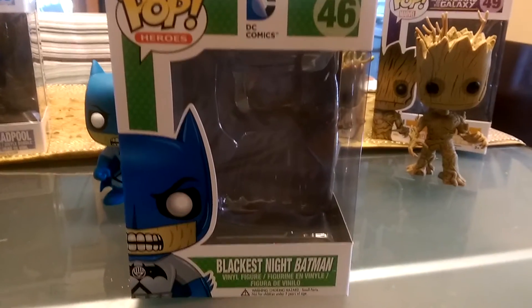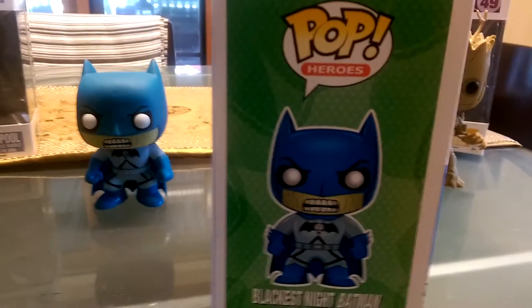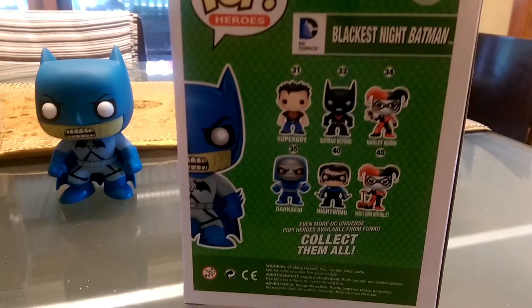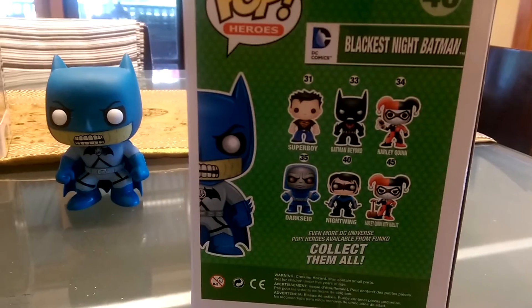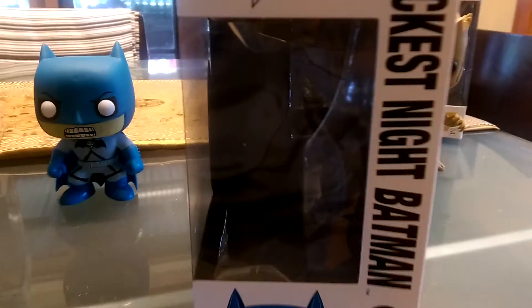Looking at his box, we're back to the traditional Pop Hero. You've got the Blackest Night figure there, then on the side you've got a picture of him. And on the back you can see the other figures you can collect — so you've got Darkseid, Nightwing, a couple of Harlequins, Batman Beyond and Superboy. And then you've got the side of the packaging.